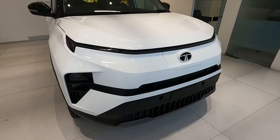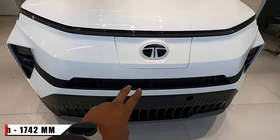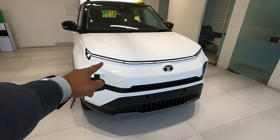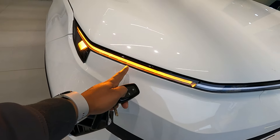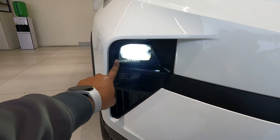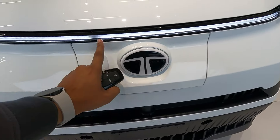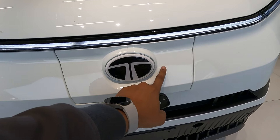The width of this vehicle is 1742 mm. There is the Tata logo, and this Adventure S comes with connecting LED DRLs which look quite impressive. Sequential indicators are given with this variant. Down there you get projector LED headlamps and LED fog lamps also available with this variant.